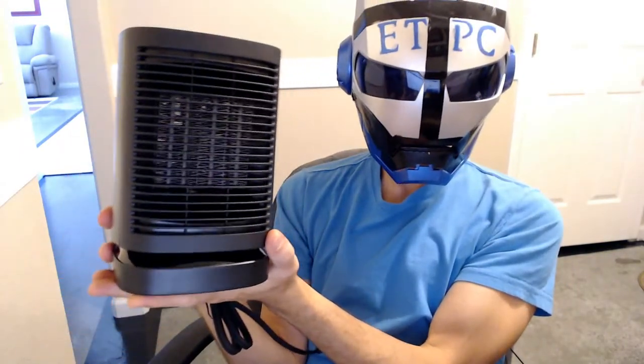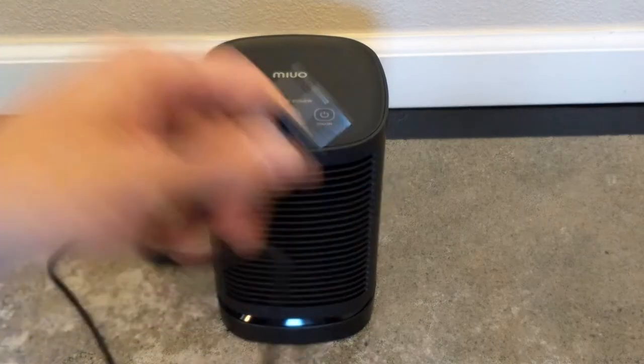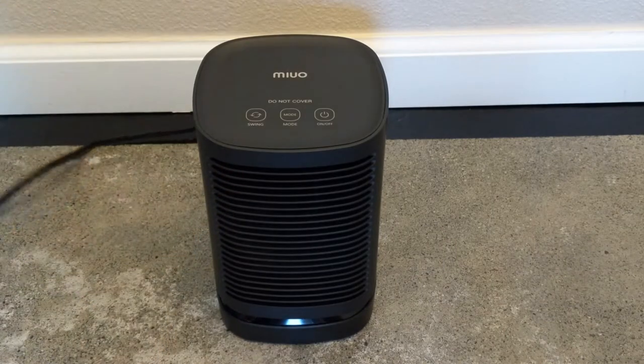So that's the unboxing, my friends, and I'll be moving on to the review. Let's check out what this heater can do. It has about a three and a half to four foot cord. Go ahead and plug that in.